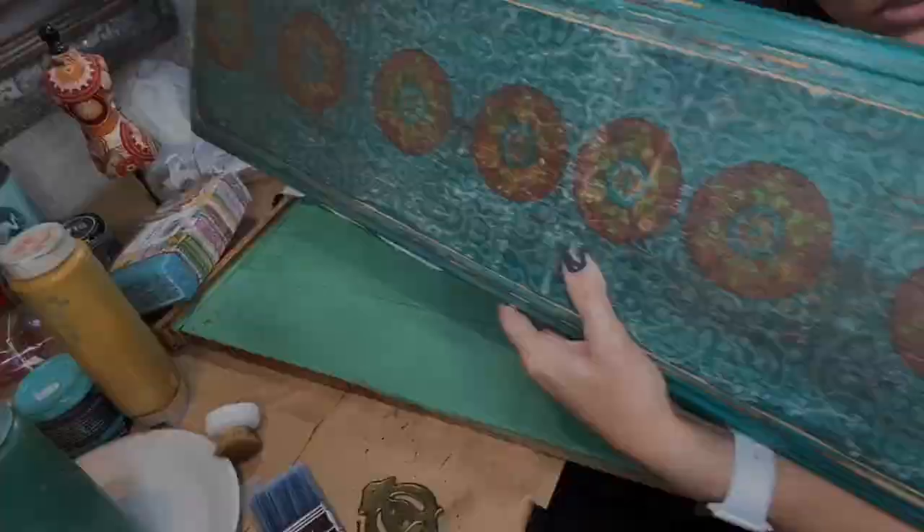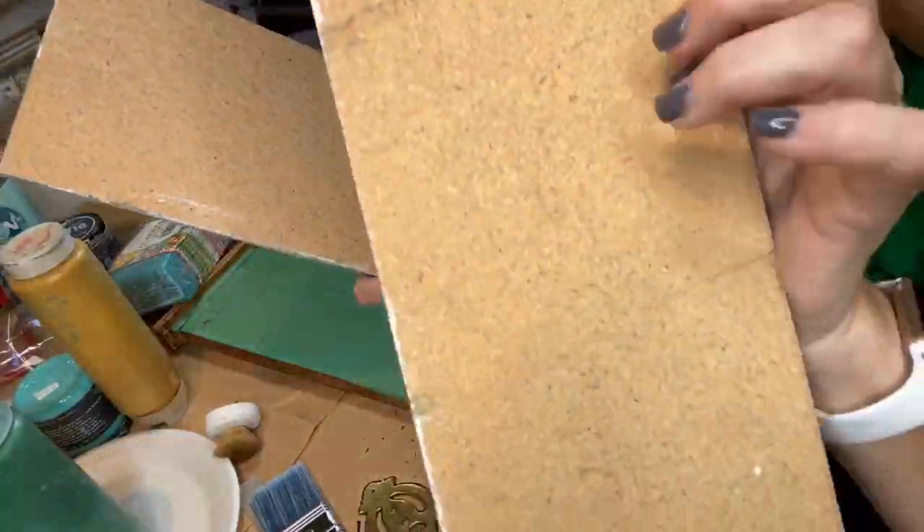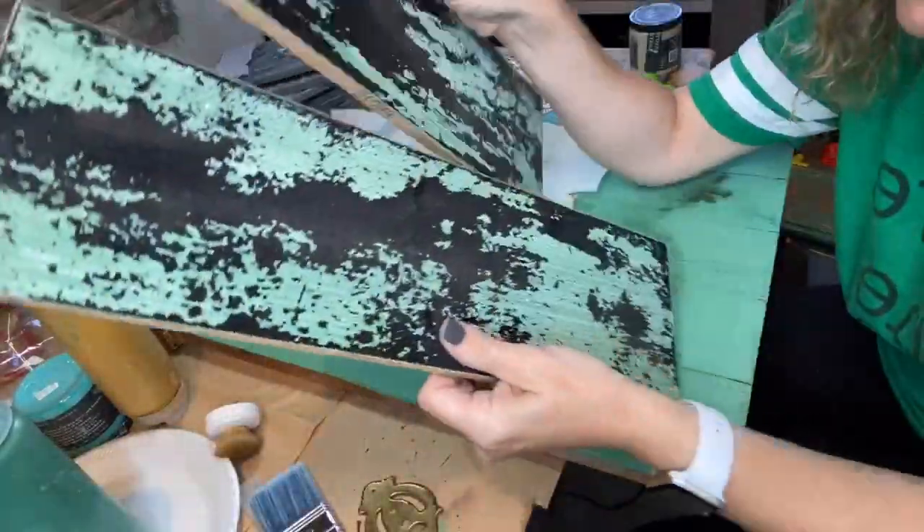I'm going to show you how to decoupage with napkins and tissue paper on your scrap pieces of drawer fronts, particle board, bookcases, or pallet wood. Look — solid wood pulled out of old cabinets.